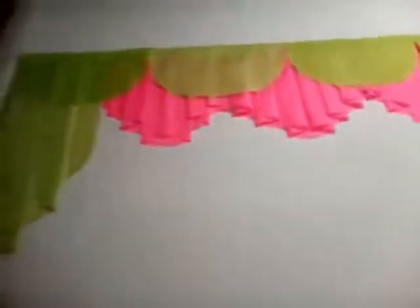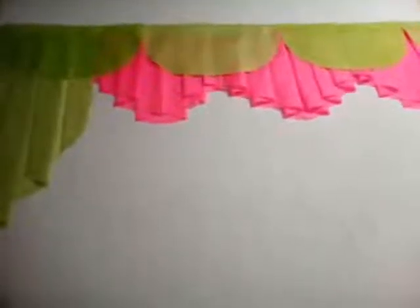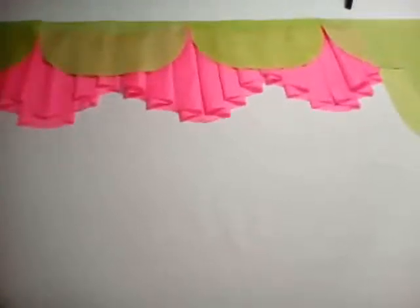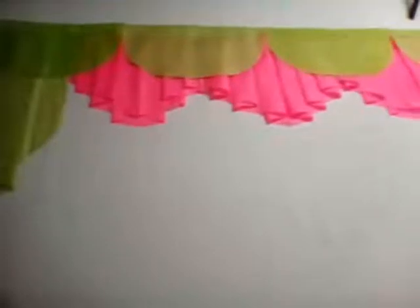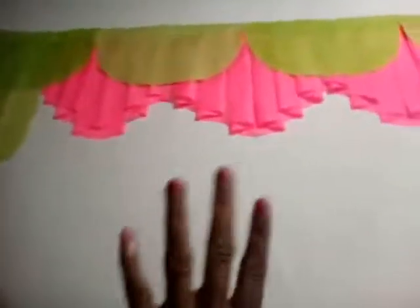Good evening, this is Sharon from Everything Beautiful. Today I have another valance for you and as you can see it's actually green — very bright pink and maybe lime green. So as you can see I've mixed it.